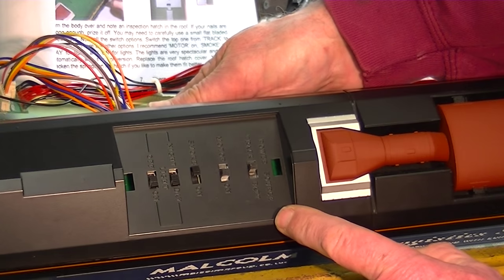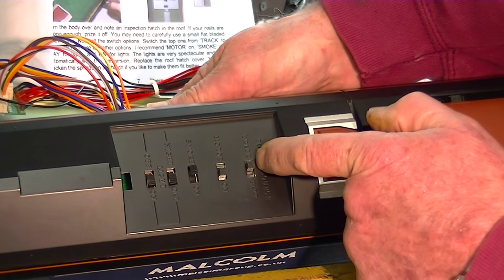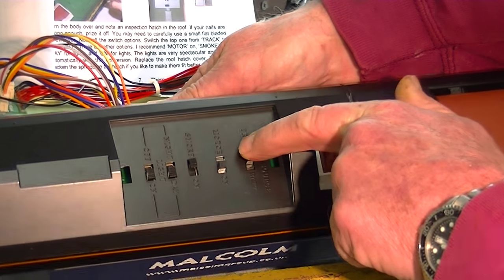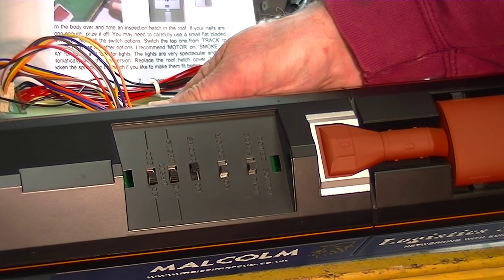I would recommend you have the smoke off. The motor course definitely must be on, and this is the important one - we've got to turn it from track to battery power because we're going to be running battery-powered radio control.